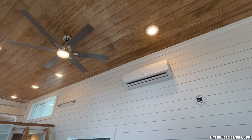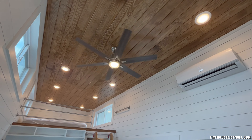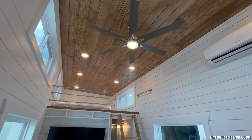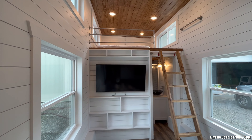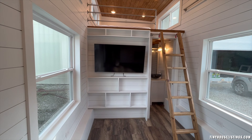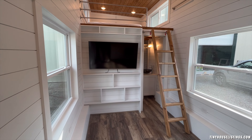There's the split unit along with a remote-control fan that can be turned at various speeds and in opposite directions based on the season. In this living room space, you have a very large TV for entertainment purposes, and below there's some shelving for pictures or memorabilia you want to share with others.